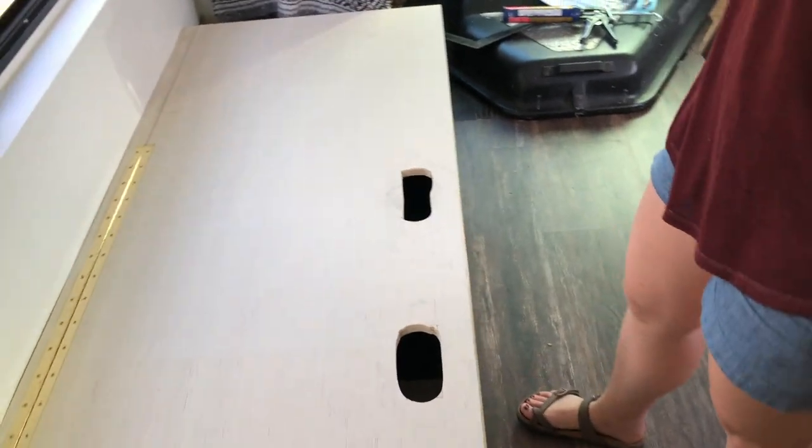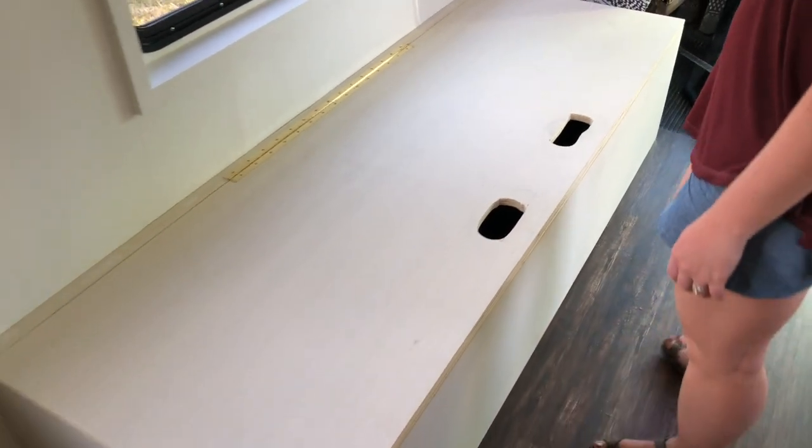We did it! Don't mind my first attempt at handles, but we were inspired by the Urban Outfitters Daybed Cushion. We ordered it and essentially built our couch container and storage box to fit the specs for this cushion.